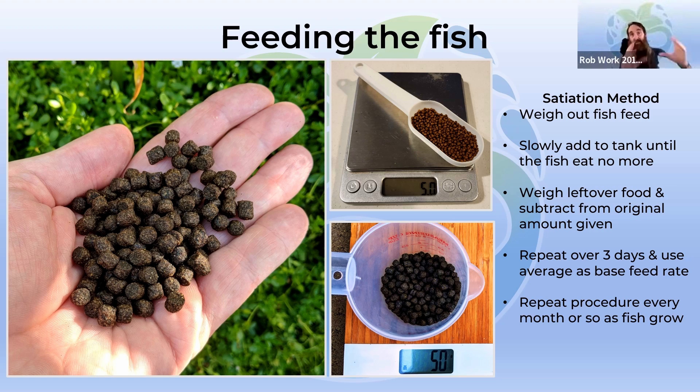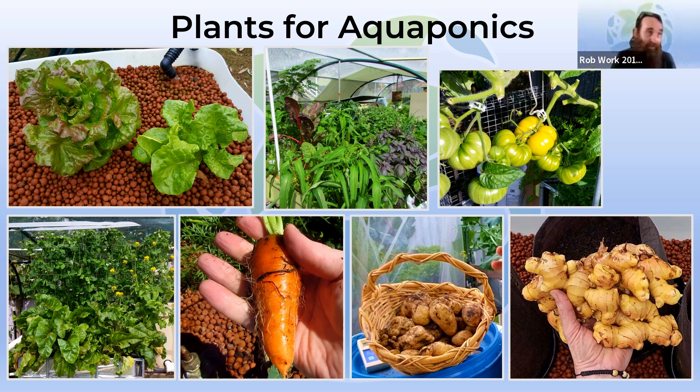With feeding the fish, I like to use the satiation method: weigh out a given amount of fish feed, put it in with the fish, wait until they stop eating — just adding a little bit at a time towards the end — then weigh what's left over and subtract that from the original amount. Work out how much that is in a cup measurement, which makes daily feeding a lot easier. Do this over a series of days to get an average. Every month or two, if they're smashing through the food really fast, repeat the procedure to recalibrate your feeding amount. That way you know the fish are getting enough nutrients to support the plant life.